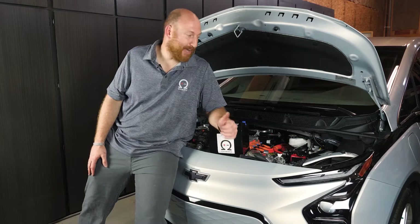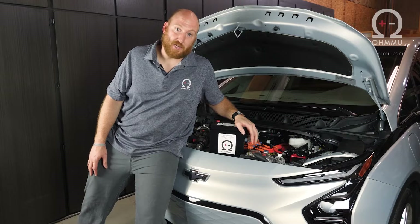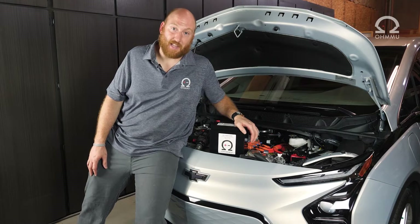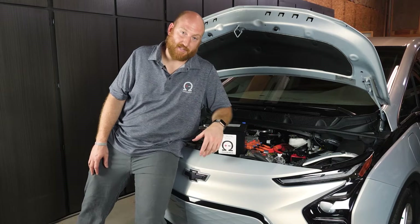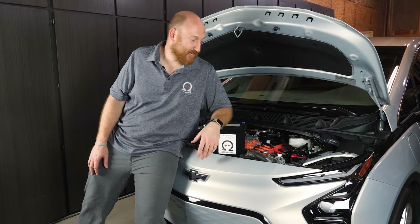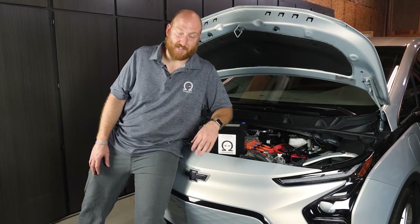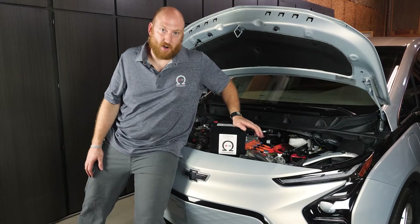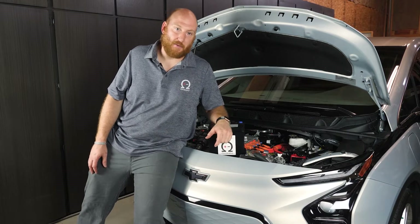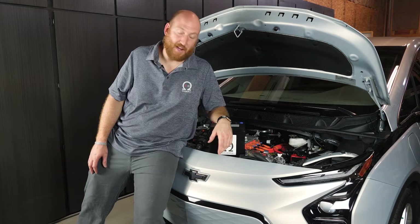So we're going to upgrade the battery on this car to an OMU Lithium. Lithium 12-volt batteries are much more reliable. They last a lot longer and you save a bunch of weight in the vehicle, which adds to your efficiency as an electric vehicle by hauling around a little less weight every time you go anywhere, which of course extends your range by just a little bit. We really love upgrading these cars and all electric vehicles to lithium — we think that's the future of 12-volt batteries in general and probably where manufacturers will go.